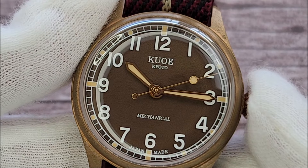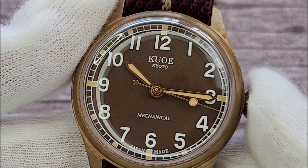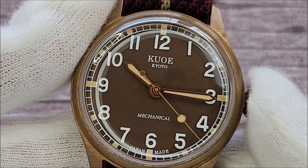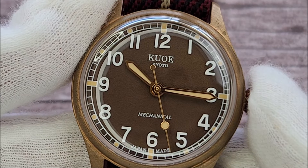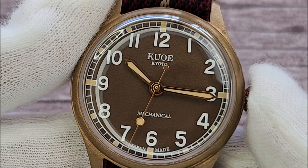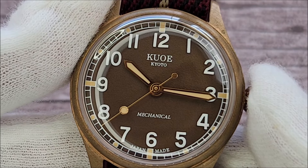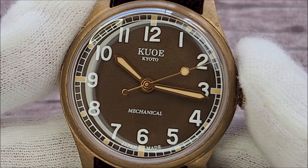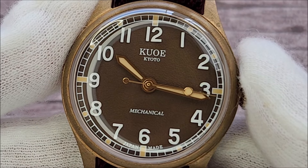The white hour markers are applied but they are not lume. There are lume plots beside them and they are filled with Super-LumiNova — looking at the color, I suspect they are from C3 compound. The railroad minute track and the wordings together with the logo are printed in white. I think the dial may look better if the printing were done in an off-white to exert that patinaed look, but maybe that would impact legibility a little. It comes with a handset that is PVD coated in rose gold — a clever choice as rose gold shares a closer shade to bronze.